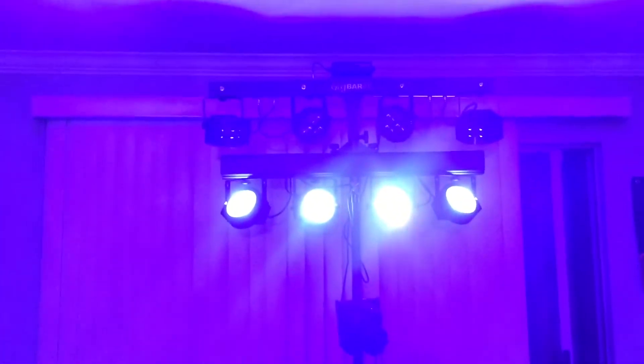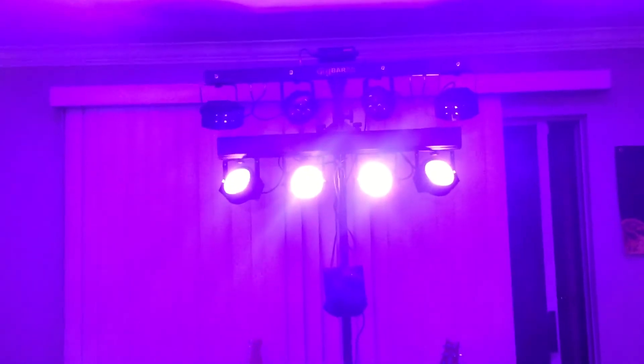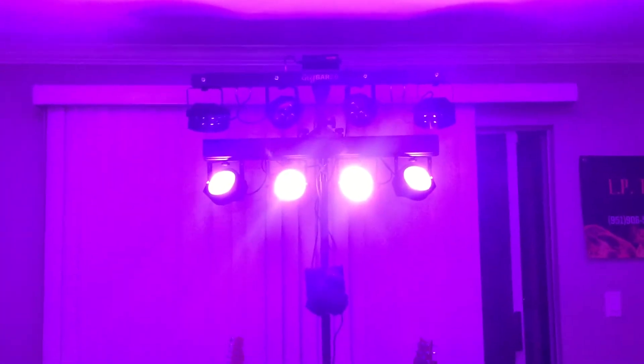I also just got a couple new moving heads — 10-watt spots — that I have mounted there temporarily to see how the effect looks with just one spot. But I think it's pretty cool that I'm able to utilize the Gig Bar and the ADJ T-bar system all-in-one fixture. Let me know what you think.